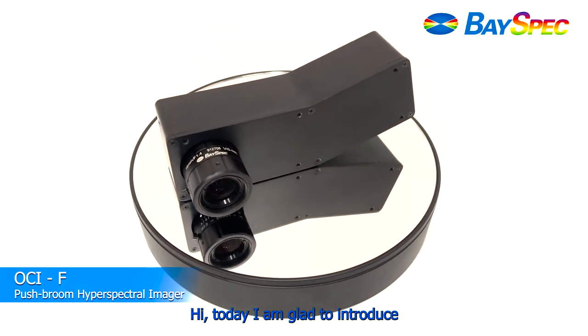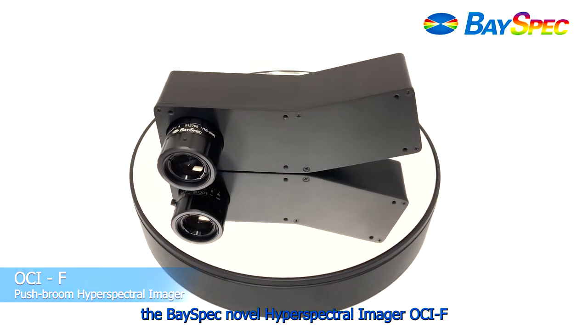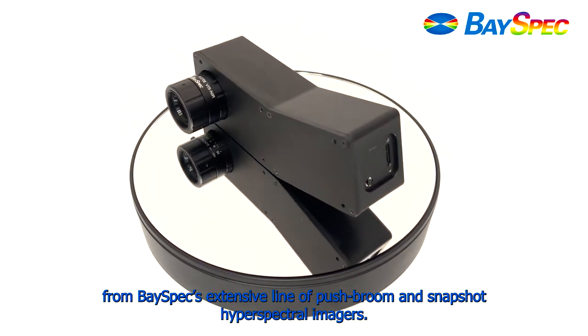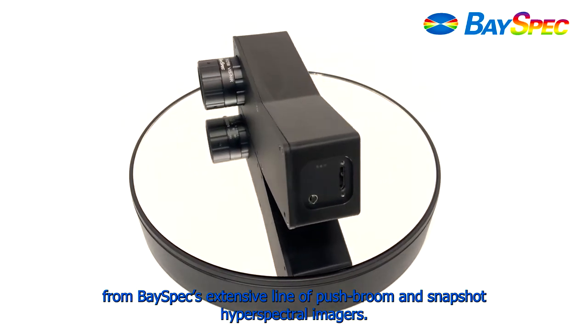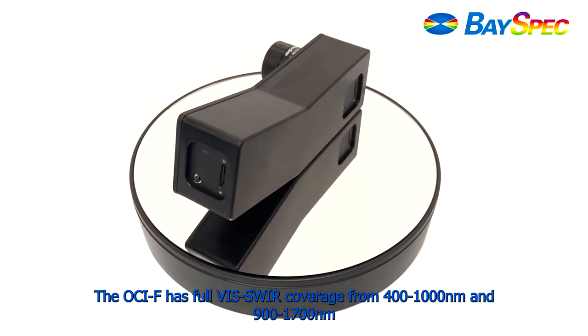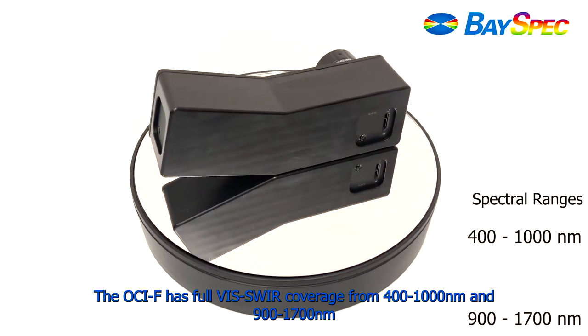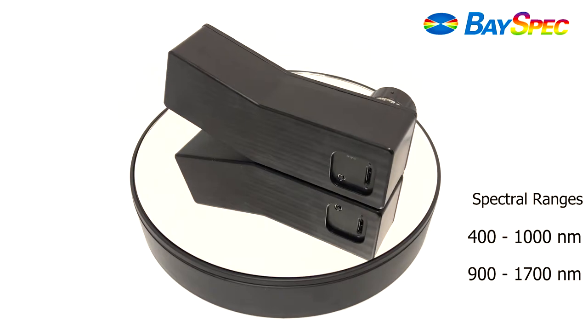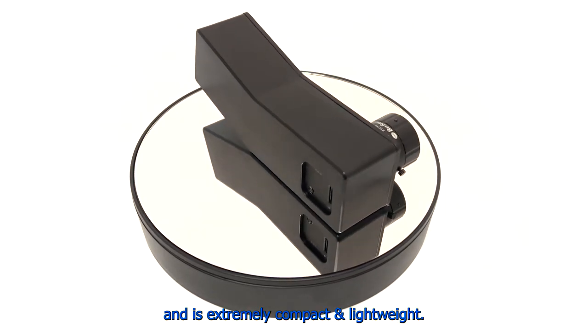Hi, today I'm glad to introduce the BaySpec Novel Hyperspectral Imager from BaySpec's extensive line of push broom and snapshot hyperspectral imagers. The OCIF has full visible to SWIR coverage from 400 to 1000 nm and 900 to 1700 nm, and is extremely compact and lightweight.